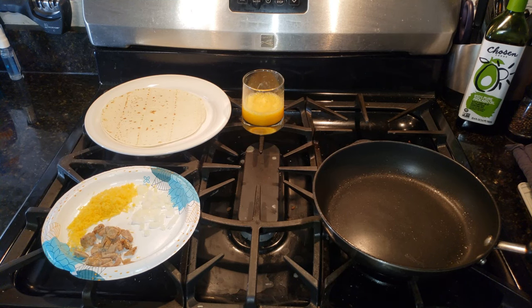Hey everyone, welcome to Everything Cooks. Today in about two minutes we're going to make a breakfast burrito.